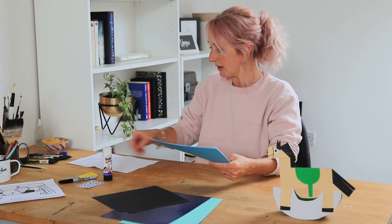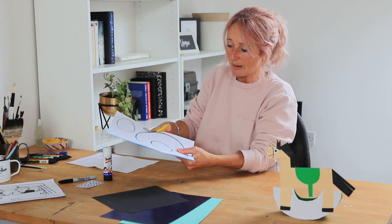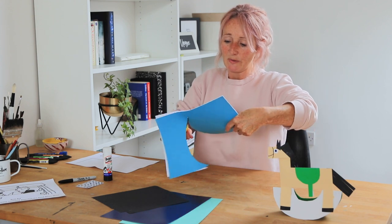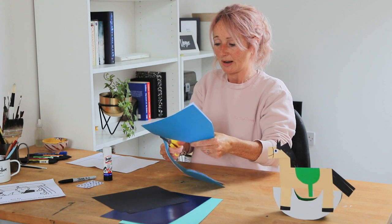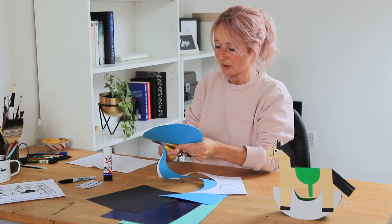I'm going to use the templates so you can see what I'm doing, but you can just draw these on the cards yourself and cut them out. This first piece is the large circle, and I'm cutting it out now — this is for the rocker. Just be very careful when you're cutting, and little ones you can get help from an adult.